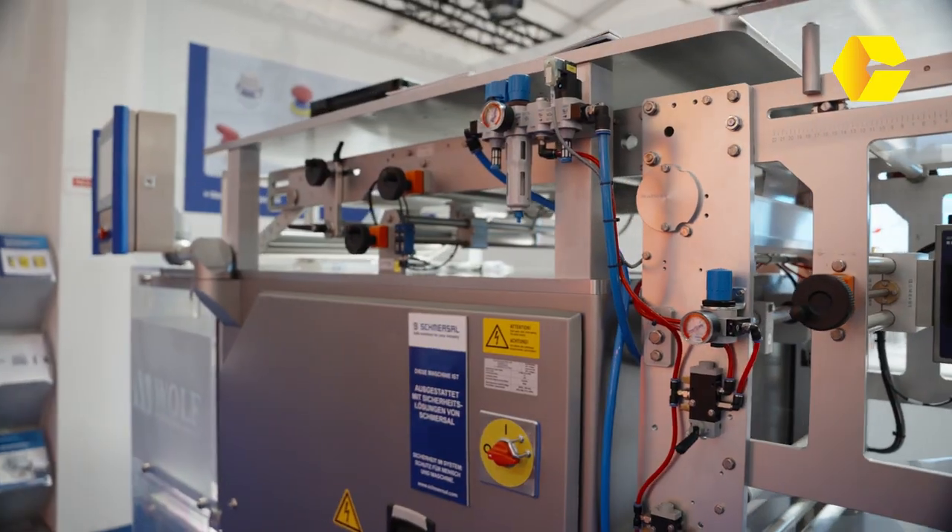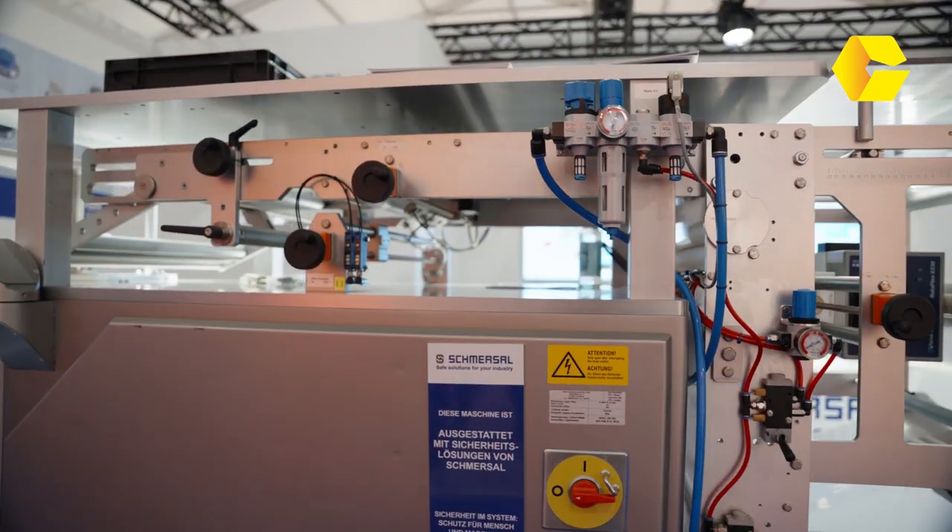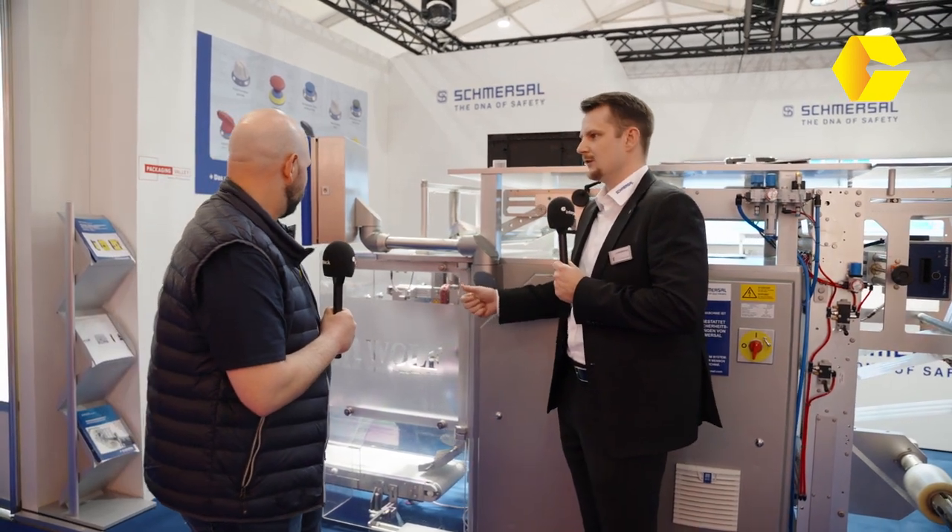We are a family company. We produce safety components and safety systems, and also offer consulting around machinery safety. Here at the booth we have a packaging machine from our customer company Wolf, and we show that we offer a wide portfolio of solutions to make human-machine interaction safe. For example, this machine has safety sensors on the door, so if you open the door, the machine will stop and all dangerous movements will be stopped.